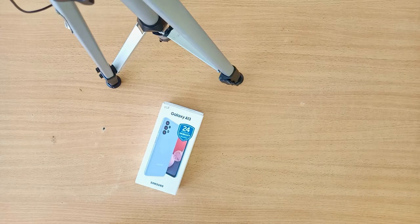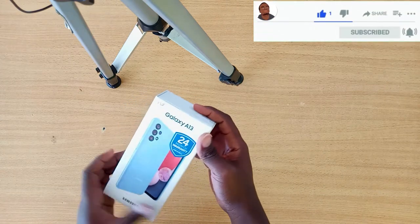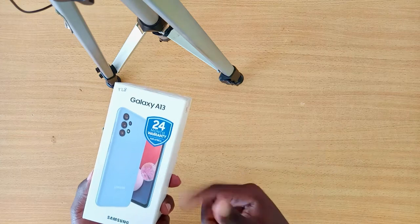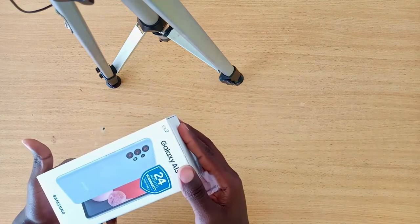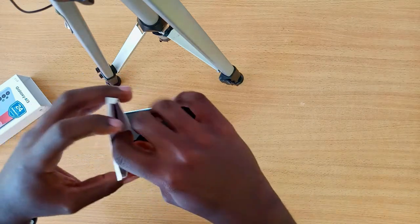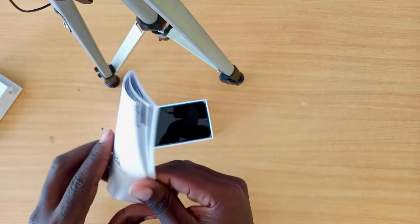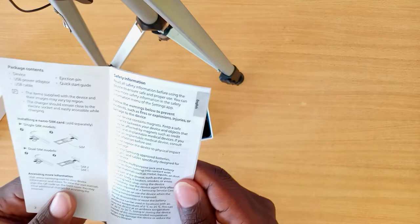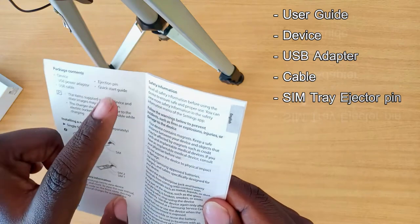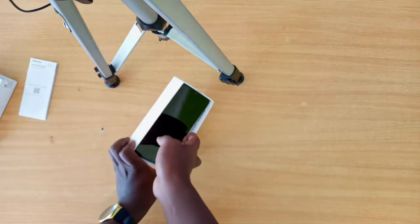The Samsung Galaxy A13 — just like the previous Galaxy A03 I had, this is the package, and it also has a 24-month warranty for Africa. Inside the box we have a user guide, and according to the quick start guide, we should have the phone itself, a USB power adapter, a USB cable, an eject pin, and the guide. Let's see whether that's true — and yes, we have the phone right here.